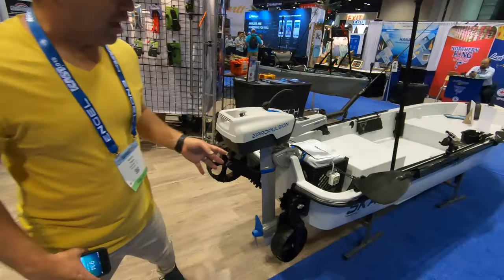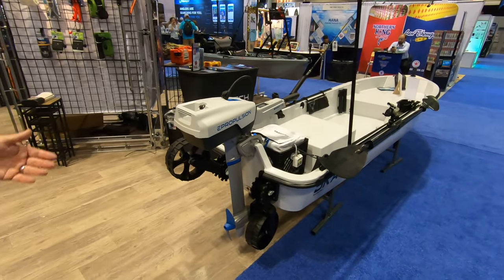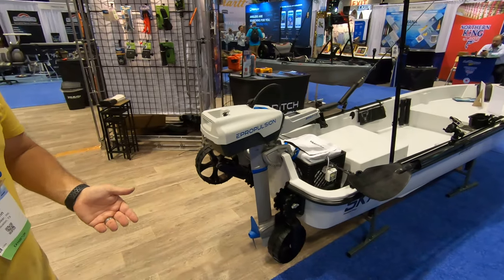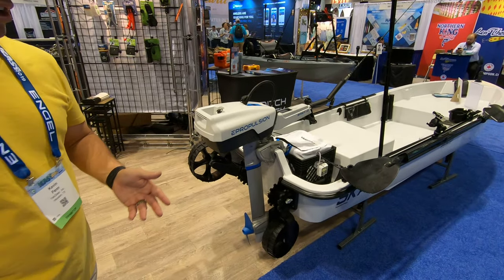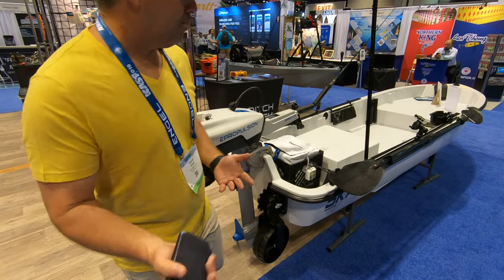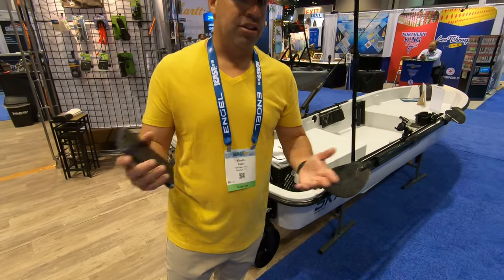It has a rounded transom, so when you're posted up, you don't have any noise. This thing weighs approximately 106 to 108 pounds. We are working on a roto-molded version. MSRP in composite is $3,600, but we anticipate the roto-molded version between $900 and $1,200.